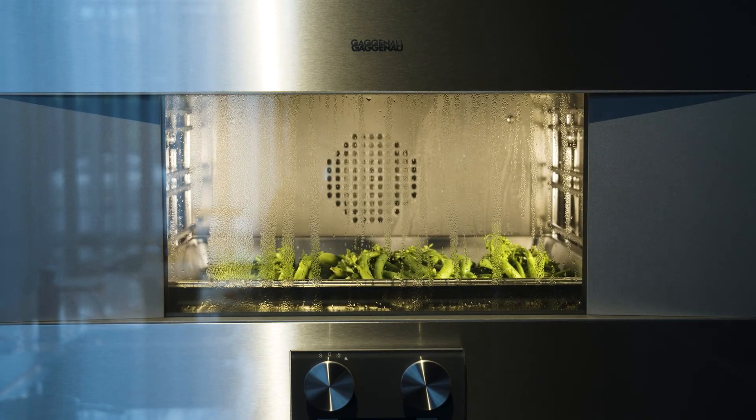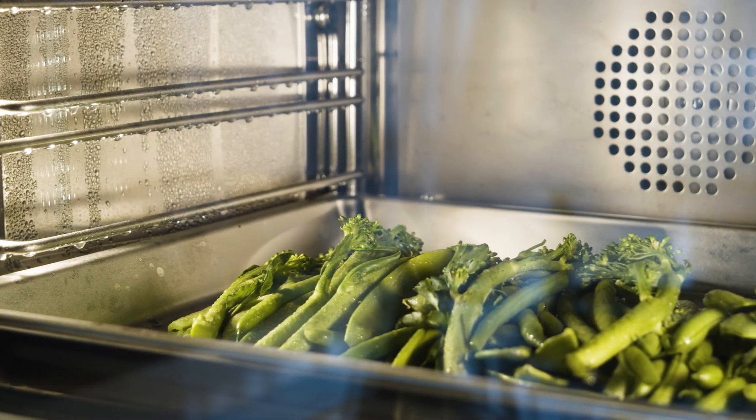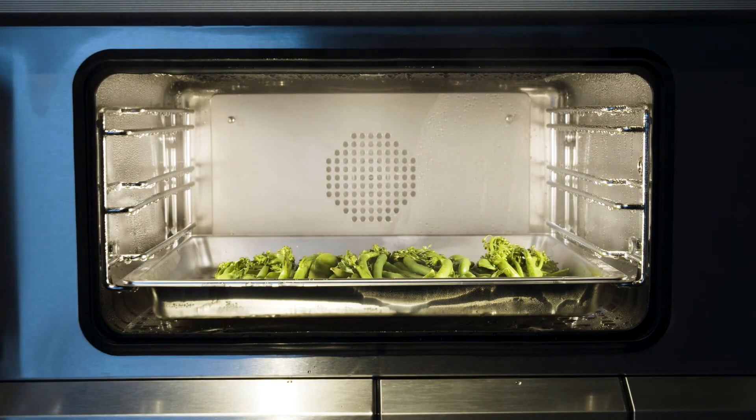And if you use a timer or automatic program, the steam removal is automatically completed once you have finished cooking. So you don't even have to remember to do it.